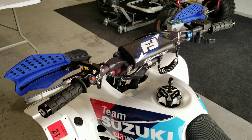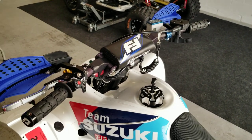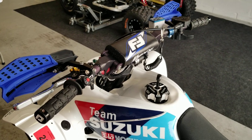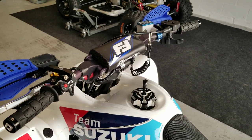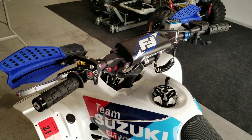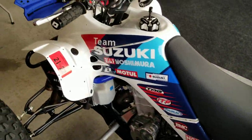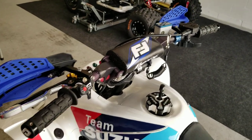I've been getting emails, messages, and comments about handlebar and control setup. You hear about this a lot with dirt bikes — it's called the rider triangle: your seat, your handlebars, and your foot pegs. The same thing applies to a quad. On this one it's stock foot pegs and stock seat, but I get a lot of questions about the handlebar setup.